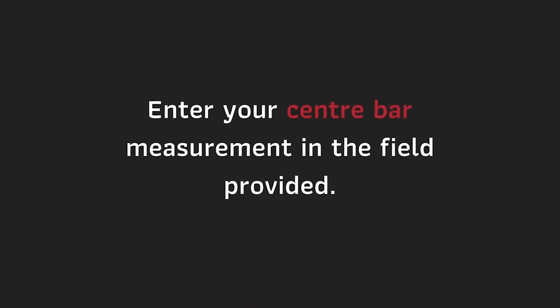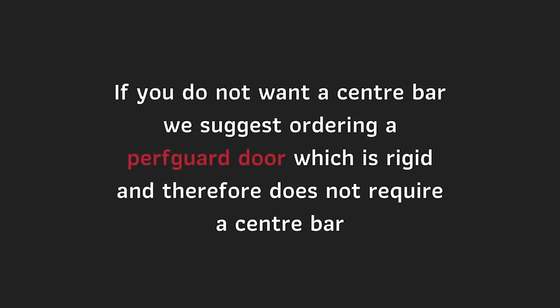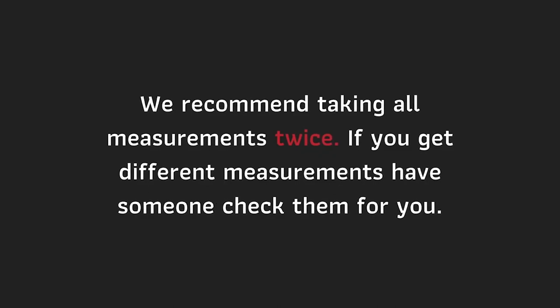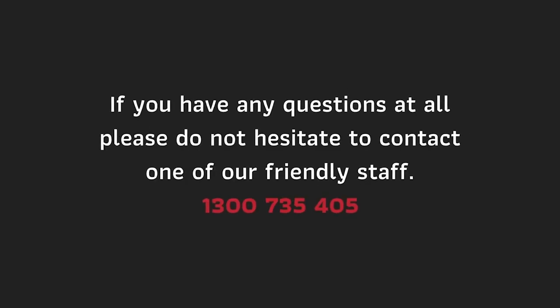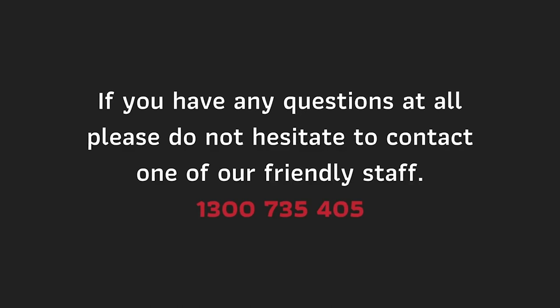If you do not want a center bar, we suggest ordering a Perf Guard door, which is rigid and therefore does not require one. We recommend taking all measurements twice. If you get different measurements, have someone check them for you. If you have any questions at all, please don't hesitate to contact one of our friendly staff.